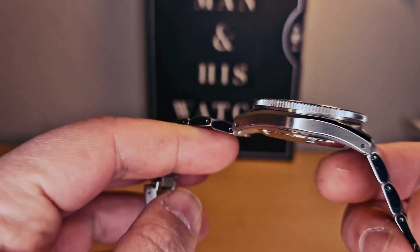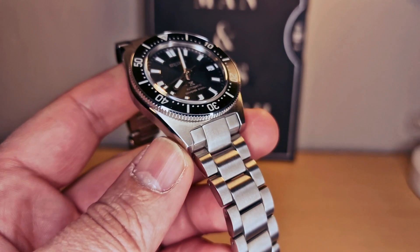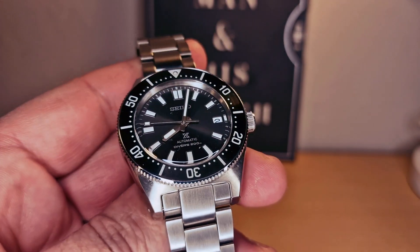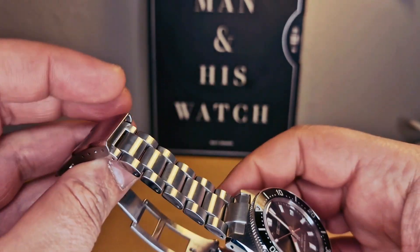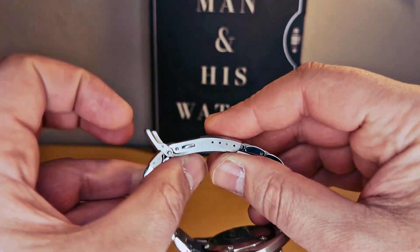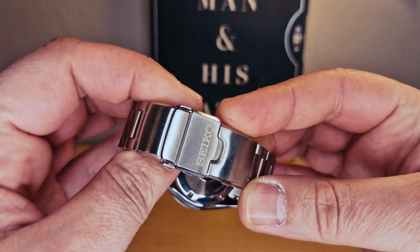They're selling this one for 1150 British pounds. Let me know in the comments if it's a good price or not, but I think it's okay — it's not that bad. Stainless steel case with a nice beautiful clasp, which I'm gonna speak about in a bit.